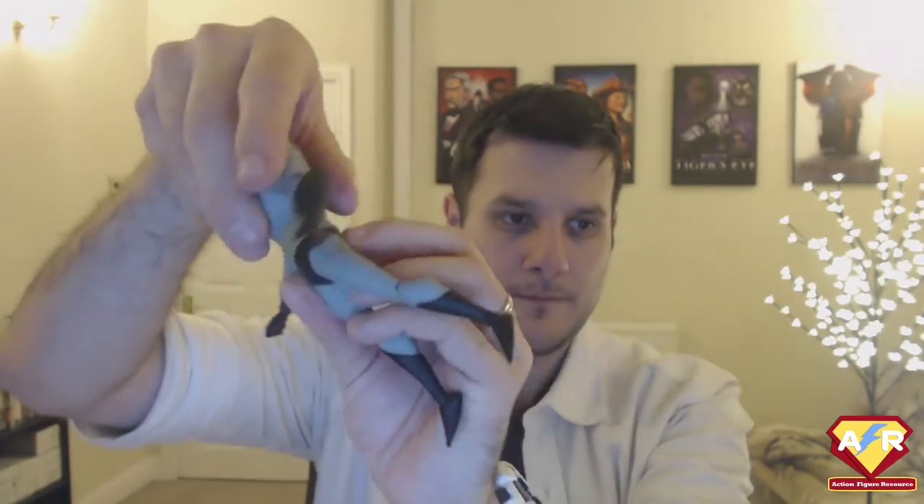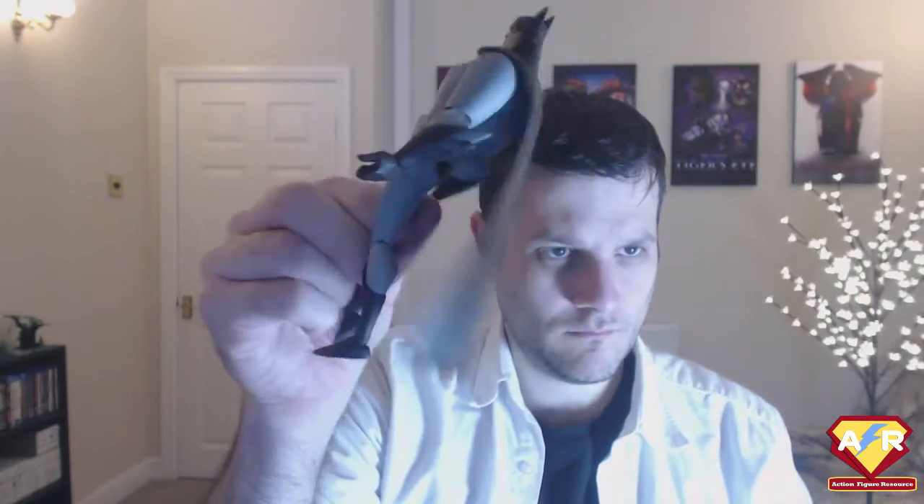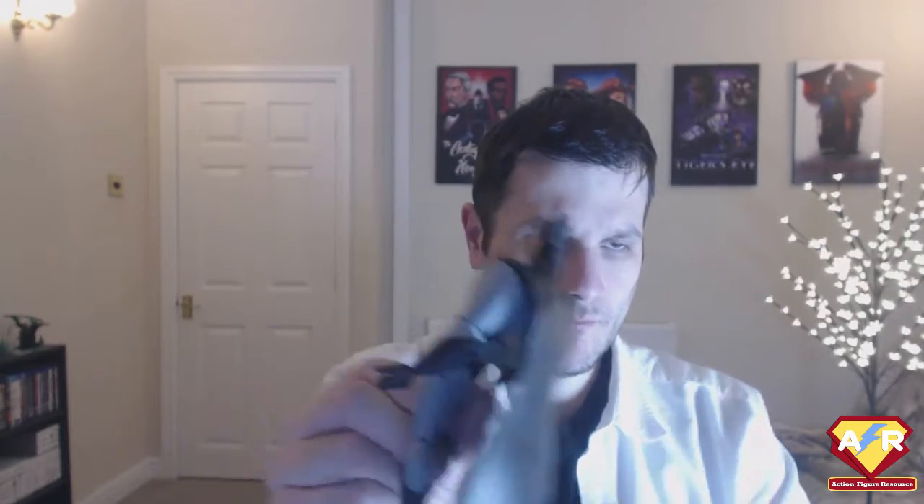Both capes replicate major looks from the TV show. Both are made of a sort of vinyl-y rubber, which hangs from him in just the right way and feels different enough that, if it were just stiff plastic, it would feel like a really immobile figure. But there's a fluidity to this rubber.